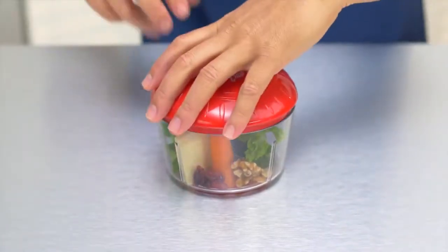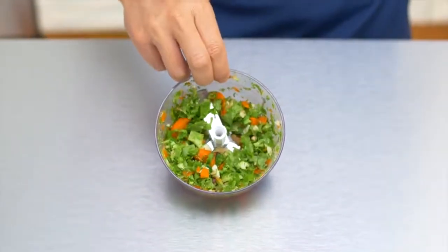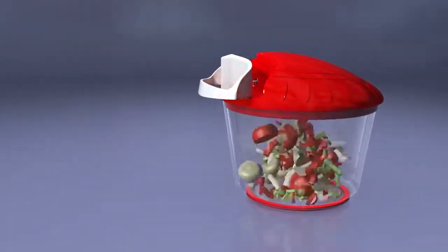Think healthy. Add carrots, feta cheese, cranberries, a few pulls. Look at that — you're gonna eat more salad. Each chop is like having 24 knives chopping your food.